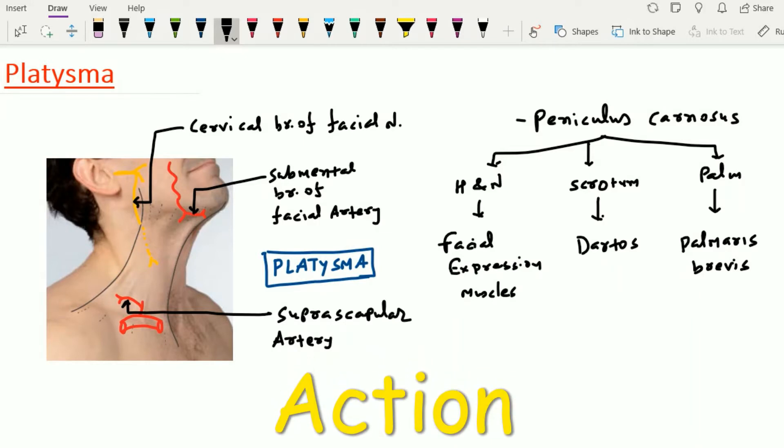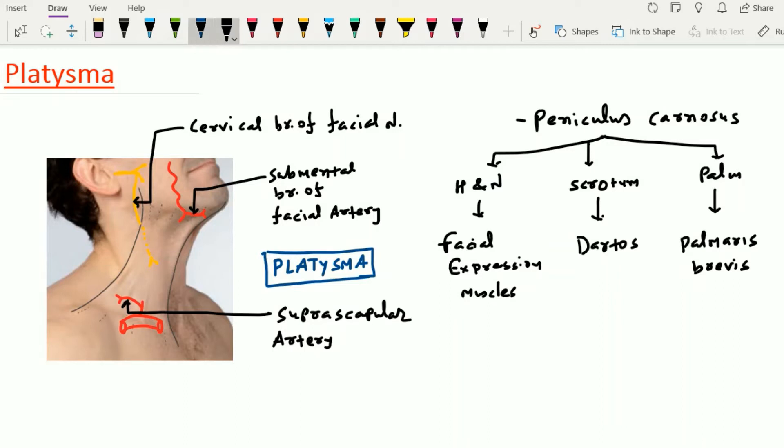When we talk about the action of this platysma muscle, the contraction of the platysma will reduce the concavity of the neck and causes the formation of a few wrinkles over the neck. The platysma muscle is also responsible for depression of the mandible as an assistant muscle, because a few fibers of the platysma are also attached to the lower border of the mandible. The main action of this platysma muscle is facial expression in cases of horror.